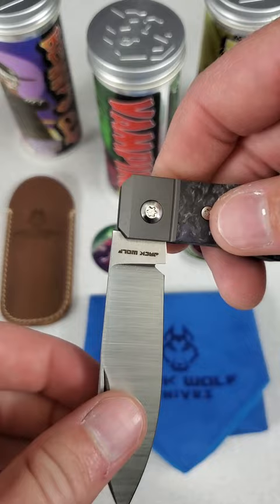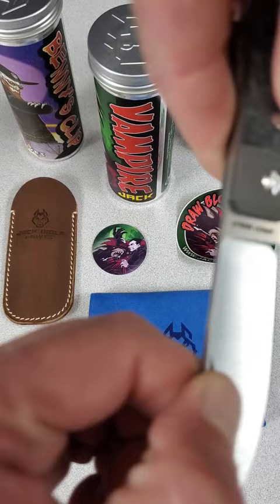The knife opens with a nail nick or a pinch and pull of the blade. It's a slip joint with a half stop and a crisp, sturdy back spring.